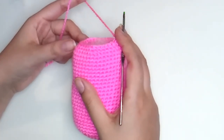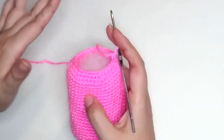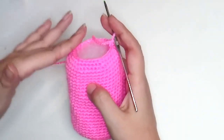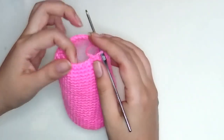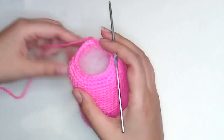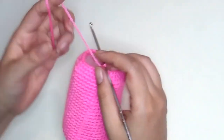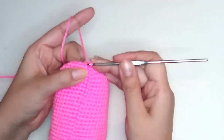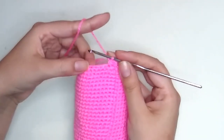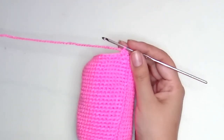Now let's make round 33. You can see the shape of the head — we have to keep making decreases until it closes. Keep stuffing more and more as you go. The pattern for round 33 is one decrease and three single crochet, repeated six times. At the end we have 24 stitches.